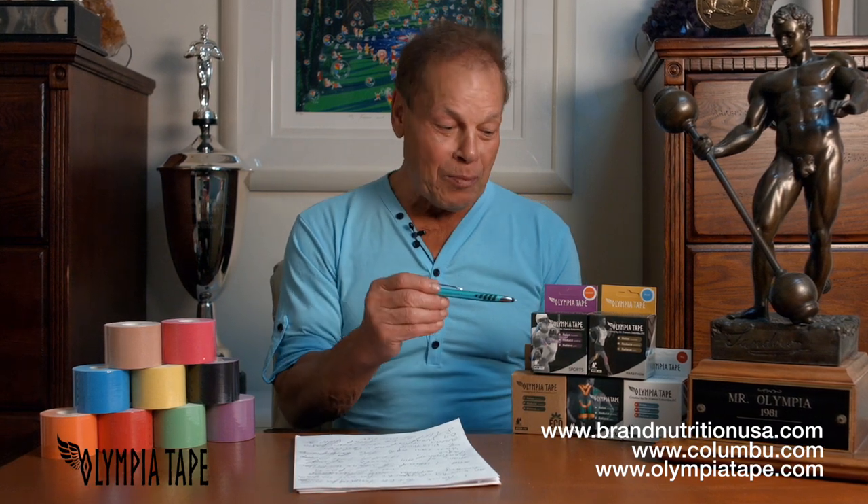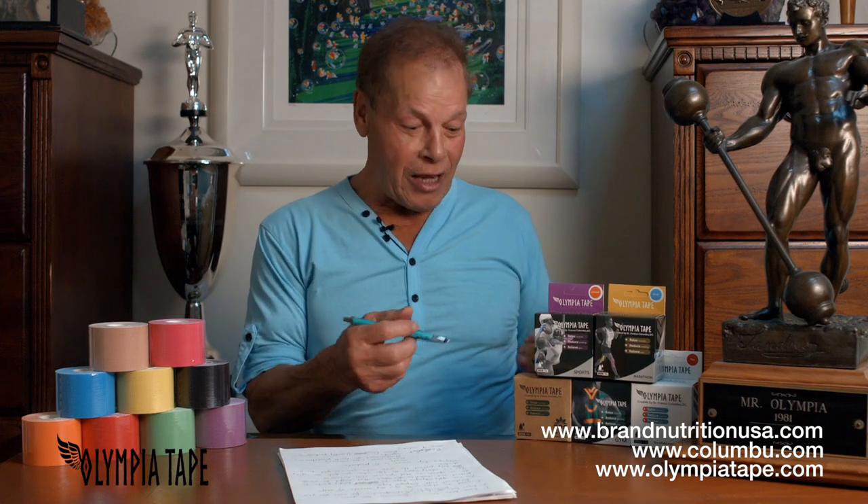Today I want to share with you all the knowledge I've learned in self-treatment, applying the Olympia tape. You can protect the area, you can rehabilitate the area, and you can apply the tape when you get an injury until you get to the doctor. We even have the eco-earth friendly packaging.